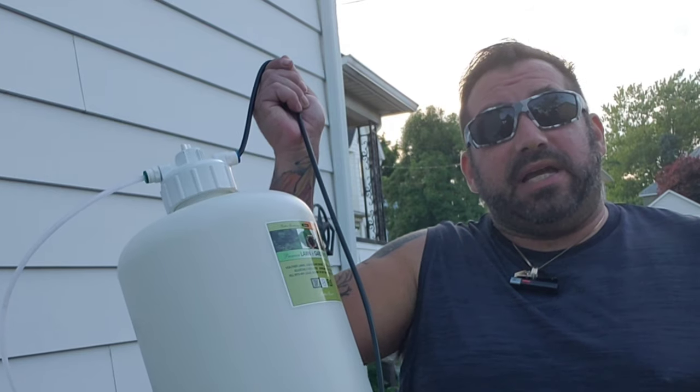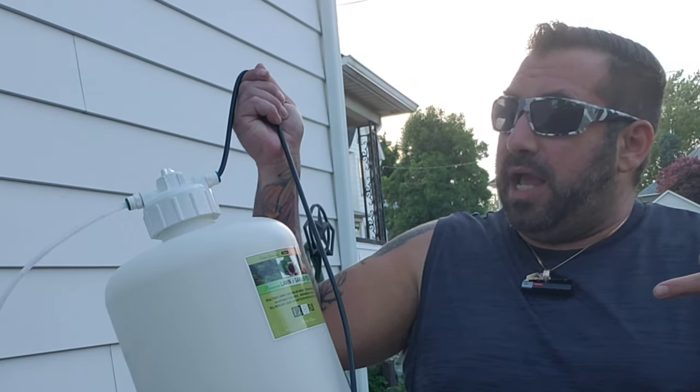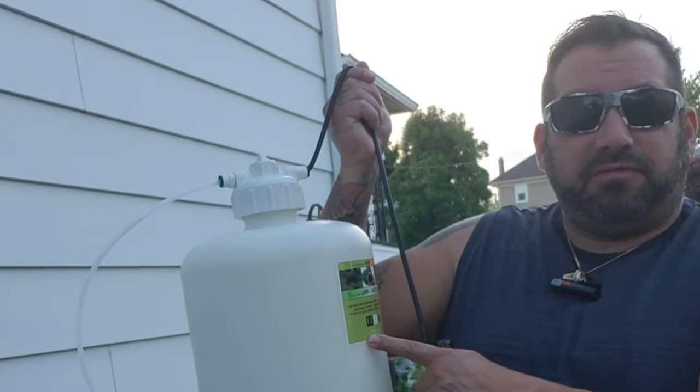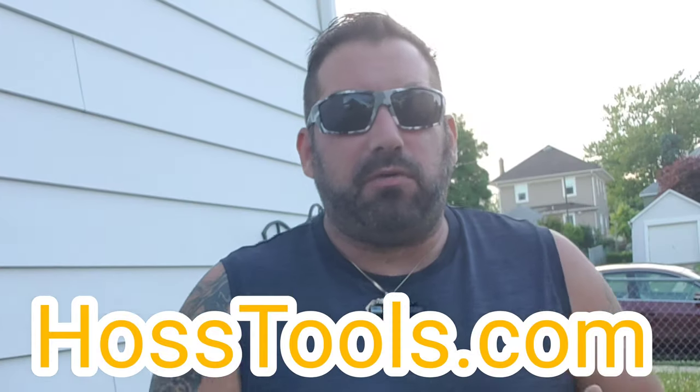I need to fertilize these plants. It's mid-June and it's about time that I did. I bought this fertilizer injector from Hoss Tools, and I'm not going to go too much into it. Go to Hoss Tools Fertilizer Injector — you can watch their video on how to assemble it and everything else. It's a lot more inclusive than I'd be able to cover here, because I barely know what I'm doing with this thing.